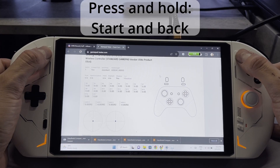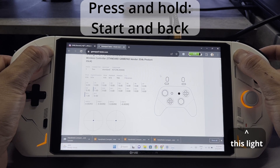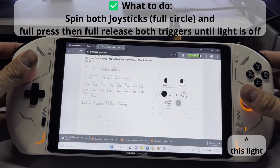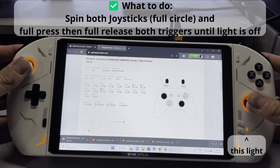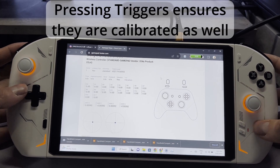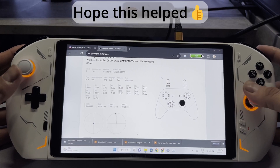So we're gonna do this again. We're gonna enter calibration mode by holding start and back until that light pops up again. Now that the light's on, we're gonna spin both sticks together and also press and release the triggers. You want to do a full press and a full release to make sure that you get the full calibration. Keep doing this until the light goes off. Now that we've calibrated the joysticks correctly you can see the triggers go from zero to one slowly — it's a linear press and the joysticks are perfectly fine.